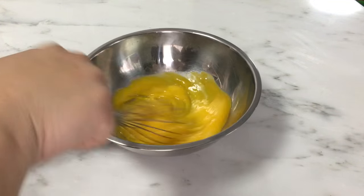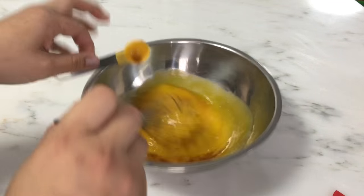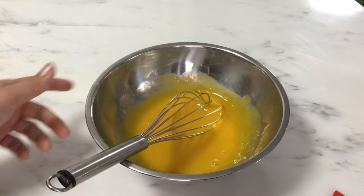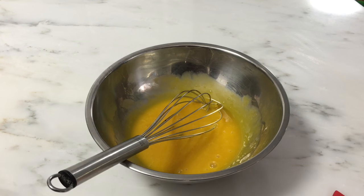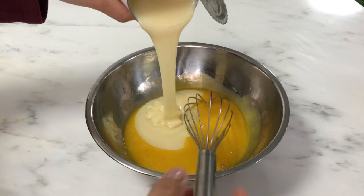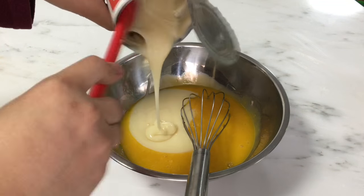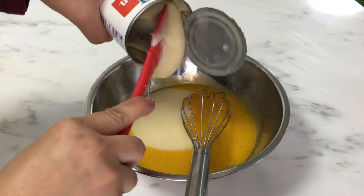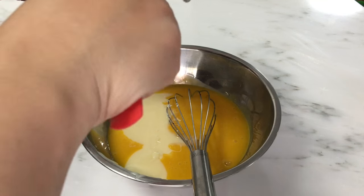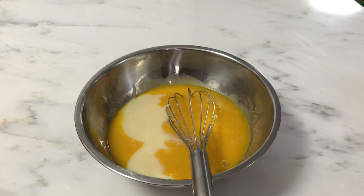Let's continue. Just beat the egg yolks. Add one teaspoon of vanilla and continue beating until it's well incorporated. Then add one can of condensed milk and mix it well. Add one teaspoon of vanilla and mix it well.